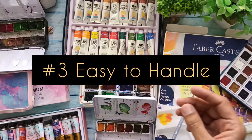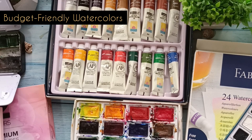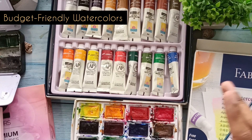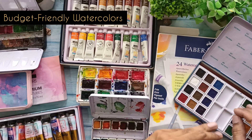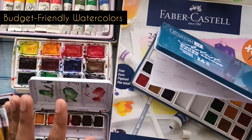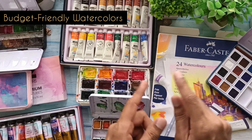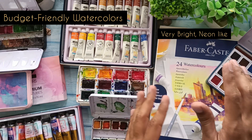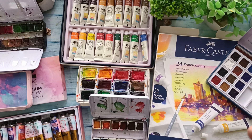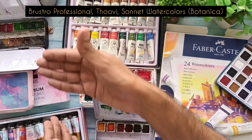I started with Camel watercolors — these are the most basic, beginner-friendly watercolors to start with. I also had a Camel pan set, which is a newer version. They are artist-grade watercolors and pretty decent to use. Then I moved to Faber-Castell watercolors, which turned out to be very bright and vibrant — almost fluorescent, neon-like. I really loved using those as well.